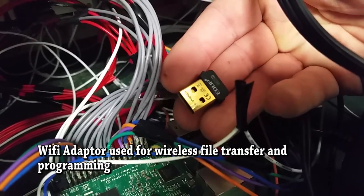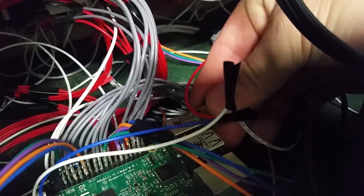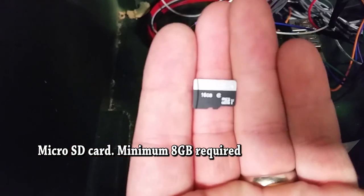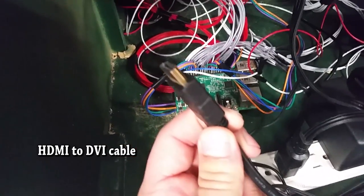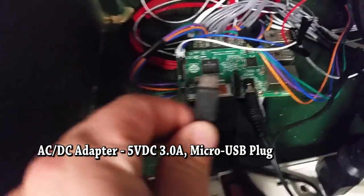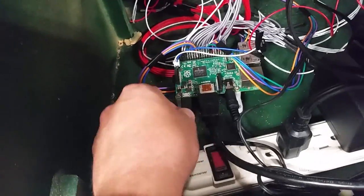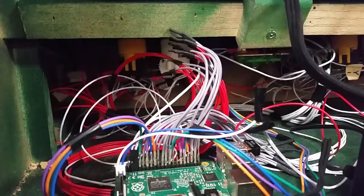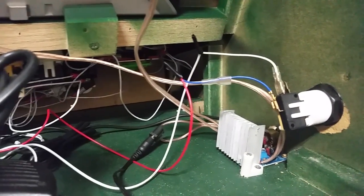I use a Wi-Fi adapter for all my file transfer. The Raspberry Pi 3 does not need a Wi-Fi adapter because it has it built in. This enables me not to have to open up the cabinet, take out the SD card, and load games that way — I can do it all wirelessly once it has been programmed correctly. The only time I open it up now is if I want to hook up a keyboard. Three cables are all you need to plug in: audio, the HDMI to DVI cable because my monitor uses a DVI input, and then power. Make sure you get the right power adapter — if you underpower your Pi, bad things can happen. You could corrupt your SD card or it could just turn off randomly.